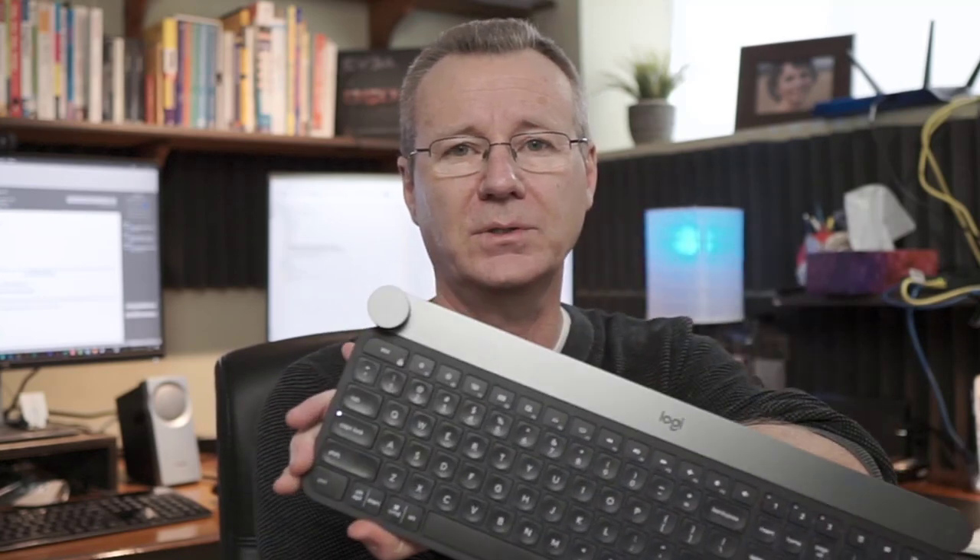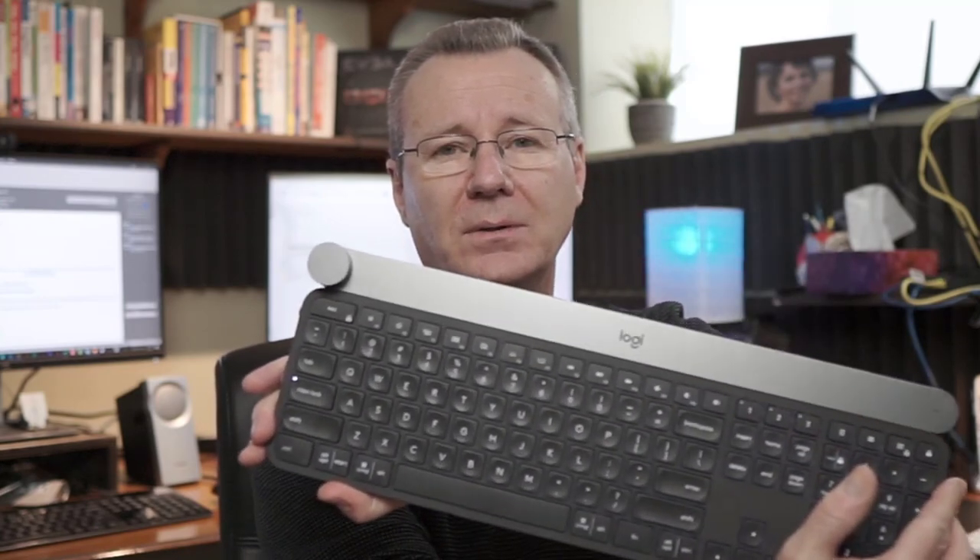Hey guys, Paul here with Patek. In this video, we're going to take a look at a brand new Logitech product — the Craft keyboard. What's interesting about it is this new crown dial. When it first came out, I didn't know anything about it. I was interested in the MX Keys keyboard, but a Logitech rep mentioned that the Craft keyboard is their top of the line premium keyboard, and recommended I take a look at it. The keyboard and the mouse have been provided by Logitech — full disclosure there.